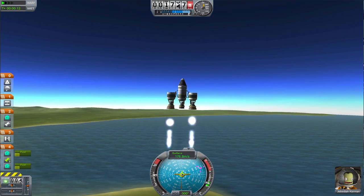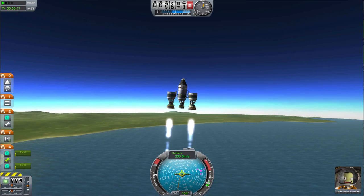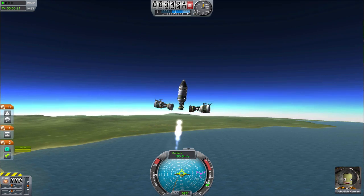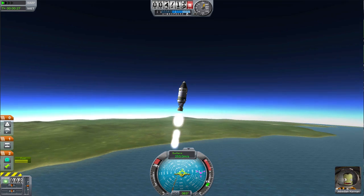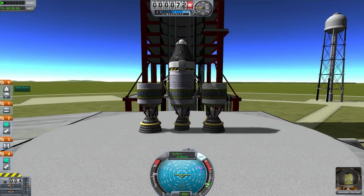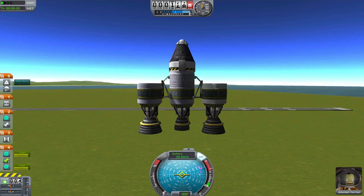You can also use liquid fuel engines for boosters. These basically work as more rockets strapped to the side of the main rocket. Liquid fuel boosters hold a few advantages over SRBs. For one, they're generally more fuel efficient — you will get more use out of a liquid fuel booster than an SRB of the same size. Second, you can control them with the throttle, so you can make sure you lose as little speed as possible to atmospheric drag when leaving the orbit.